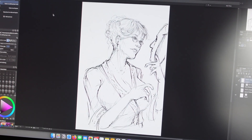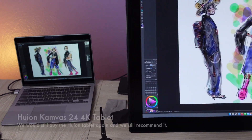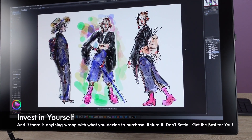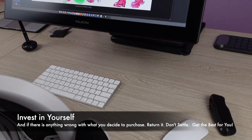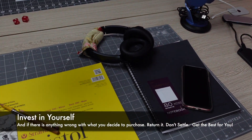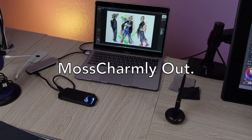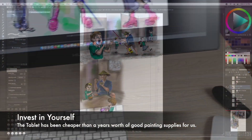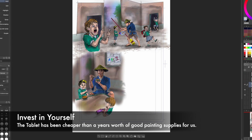Well, that's it. We hope this gives you a little more insight into this tablet. We want everyone to know we highly recommend this for any digital artist. We love them and would buy them again. Invest in yourself, because it is an investment. And if there's anything wrong with any product you get, return it and get yourself one that does work — get something you deserve. Get the tablet. It's cheaper than a year of painting supplies — the good art supplies, like Graham paints, Raphael brushes, and serious professional-grade paints. Seriously, it's cheaper. Believe it.